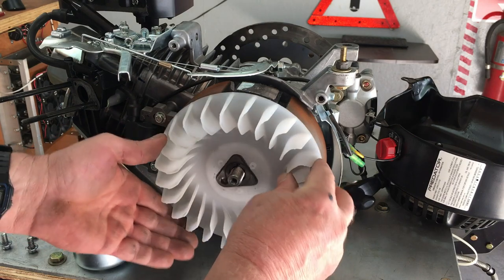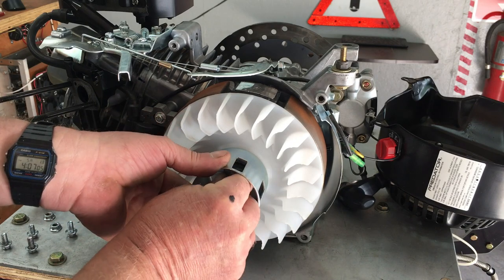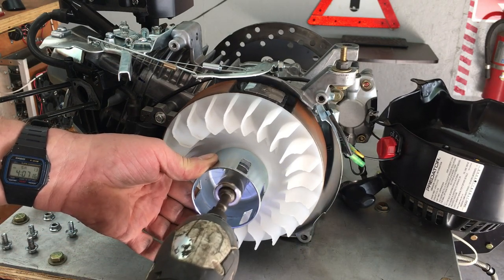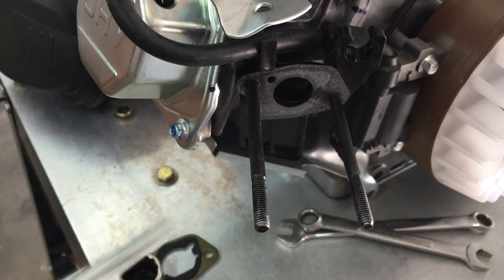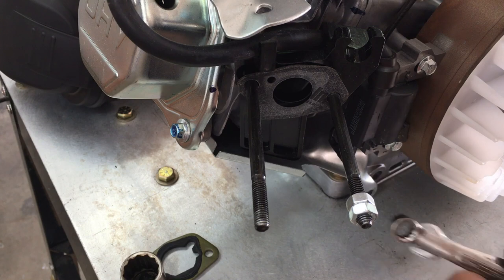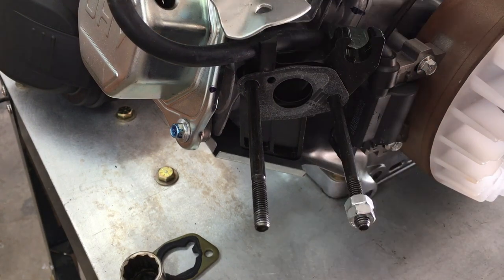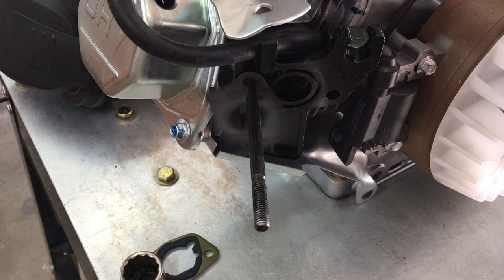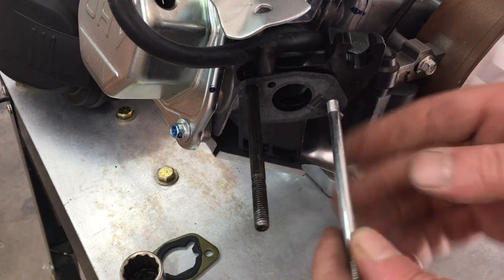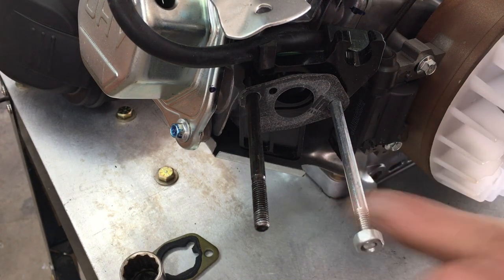The cooling fan and starter cup only fit one way, so pay attention during reassembly. The air filter and velocity stack kit that I got requires changing out this stud. Here's a real cool trick on taking the stud out — and you can use the same trick to put the stud back in.